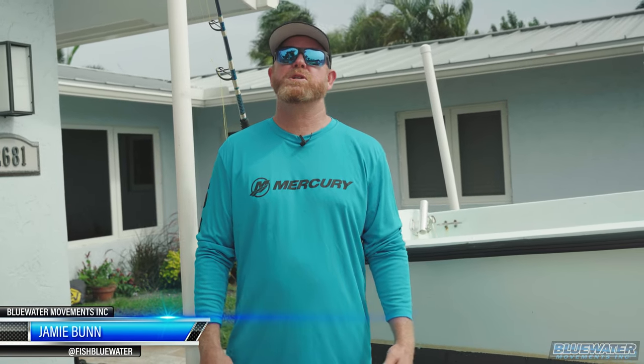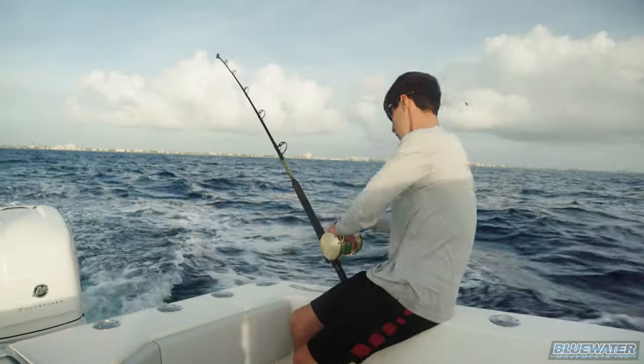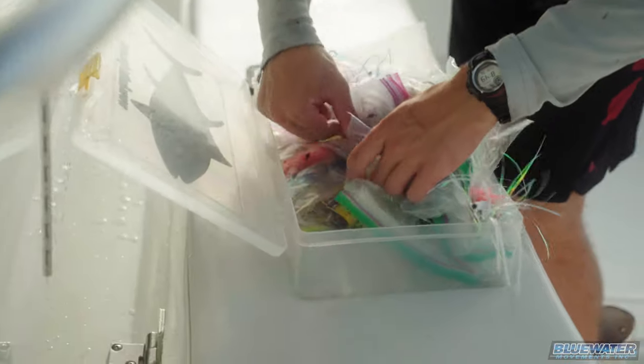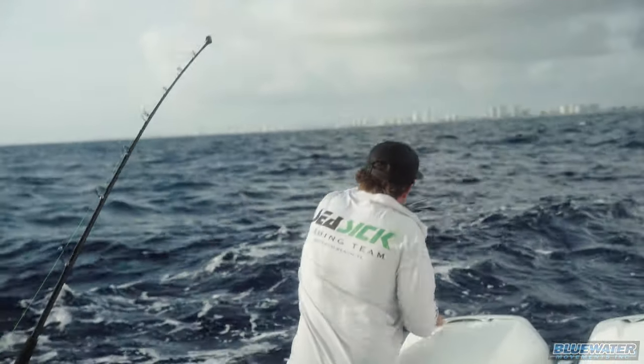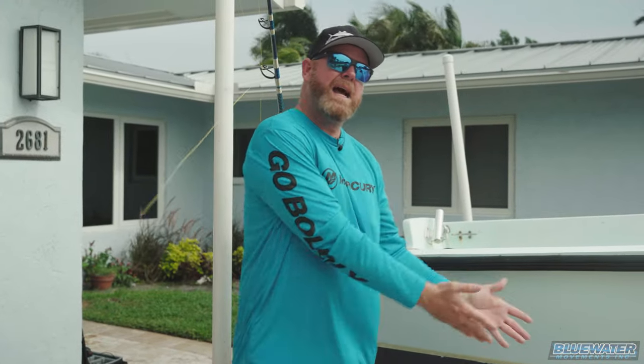What's happening everybody? Jamie Bund, Fish Blue Water. So the wind is howling — we've got a steady forecast of 25 to 30 mile-an-hour winds all week, which means no fishing. But that does not mean we can't bring you a video. Flipping back to a recent trip we took out with Elliot London from Bait Strips, which was phenomenal. We did some planer fishing, which was something I hadn't done in quite a while. We had a lot of good questions come up after that video, one in particular about the wind-on planer system we were using on the boat. So today we're going to show you how to rig up, with tips and techniques for a wind-on planer system.